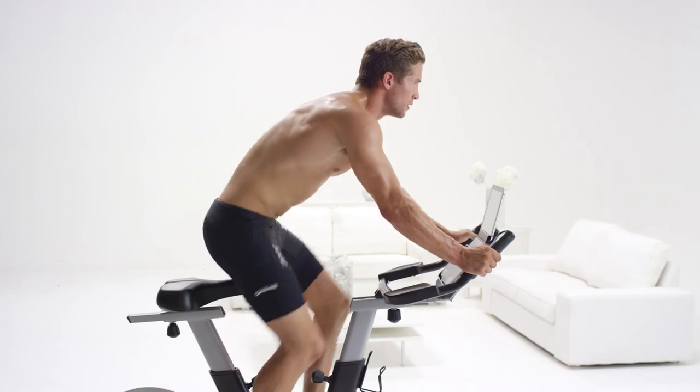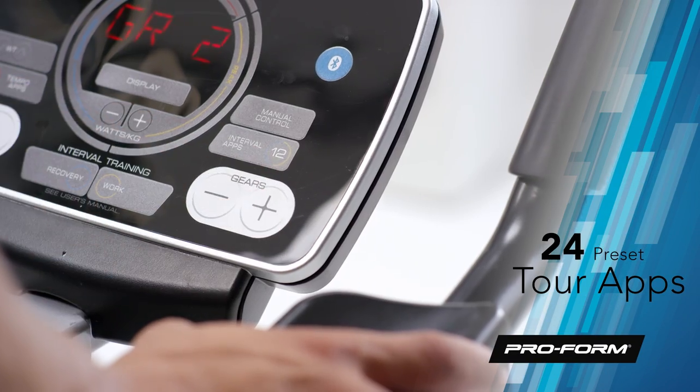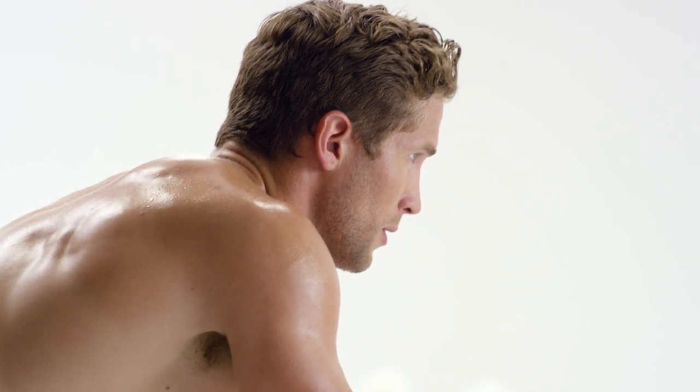Train just like the pros and get portions of the real Tour de France courses with 24 preset tour apps. Choose from mountain stages, downhill stages, and even time trials, all at your fingertips.